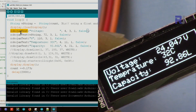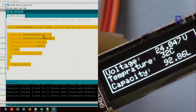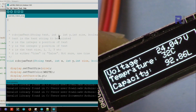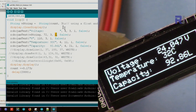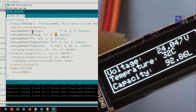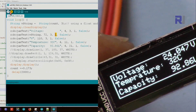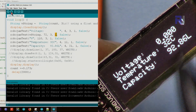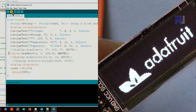The Robojax text function accepts a string, X position, Y position, size, and a boolean. If you set the size to 2, the text will be displayed thicker/larger but will take more space, so adjust your X position accordingly. Uploading the code you'll see the Adafruit splash screen first, then the live values. The rectangle can be added back if desired.